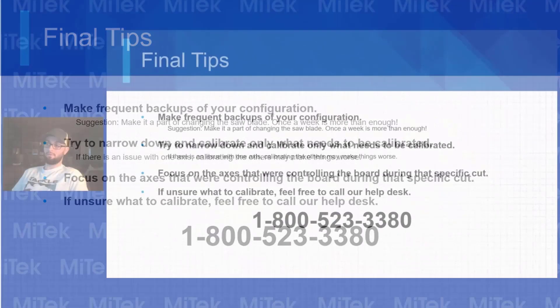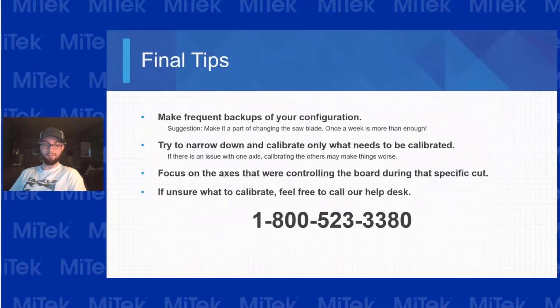Feel free to call us. I want to thank all of you for showing up again — there's been a lot of you that hit me up about the last video. I hope you guys are enjoying them and they're helping you. Until next time, thanks.